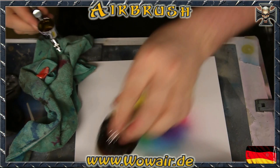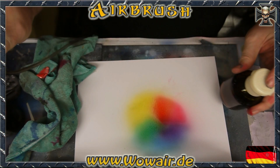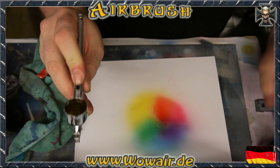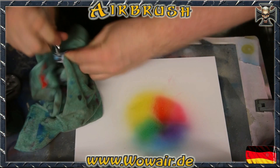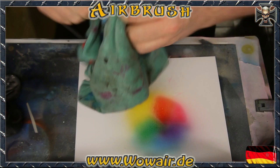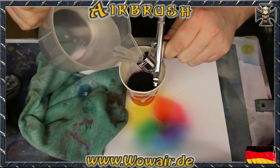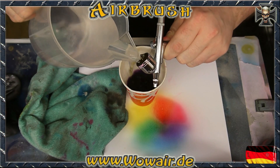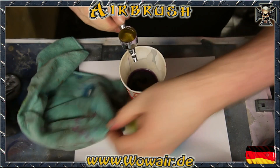If you have finished your work you can do the same steps for cleaning the airbrush. I just leave the water in the airbrush, and when I start working again I get rid of the water, fill up any color, and start airbrushing again.